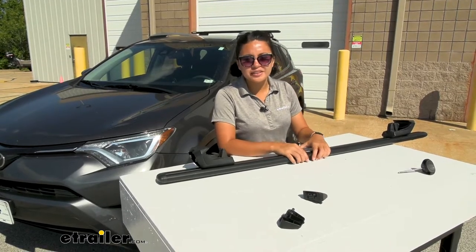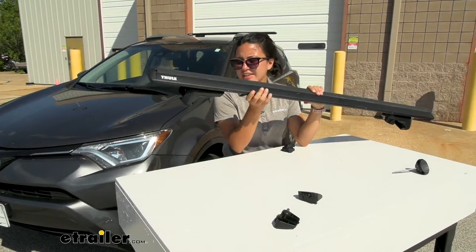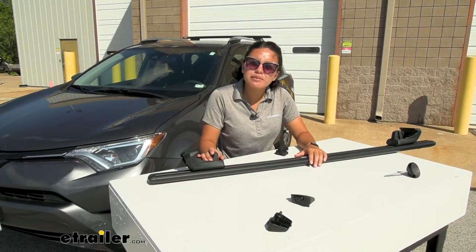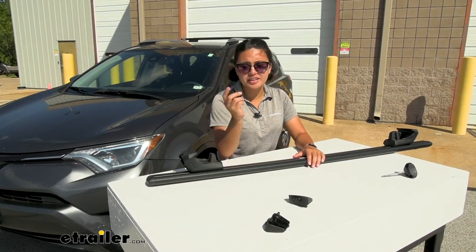So if you have a car with raised rails and you want to use a Thule roof rack, this is what it's going to look like — except we have a missing piece on our tower here. When you flip it over, it can happen. Wear and tear happens, or maybe you just uninstalled it improperly and the foot part came off.